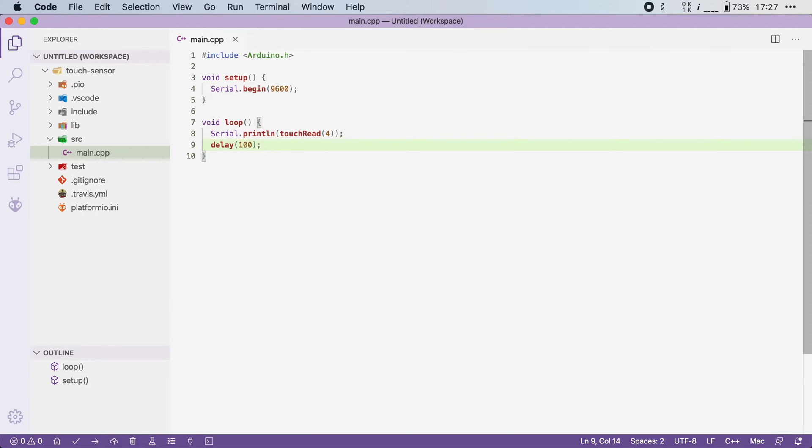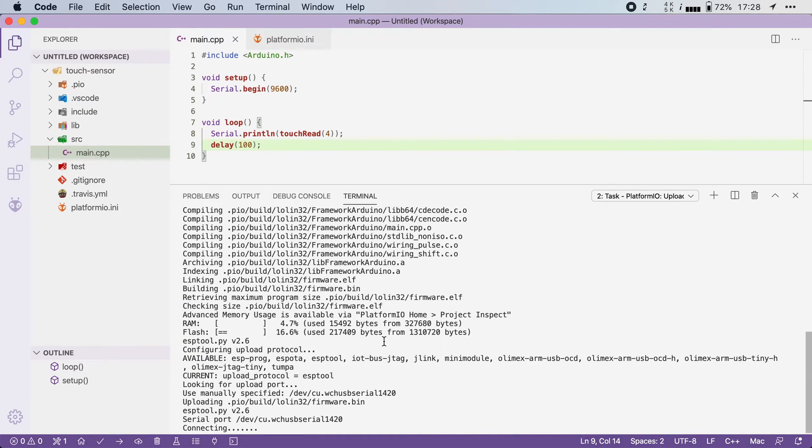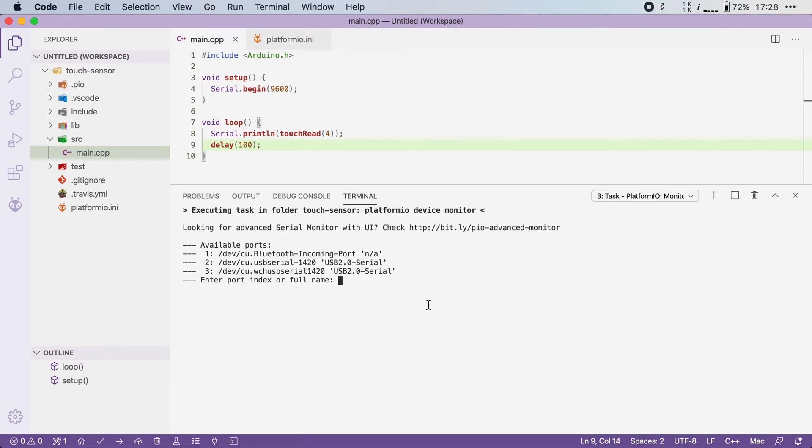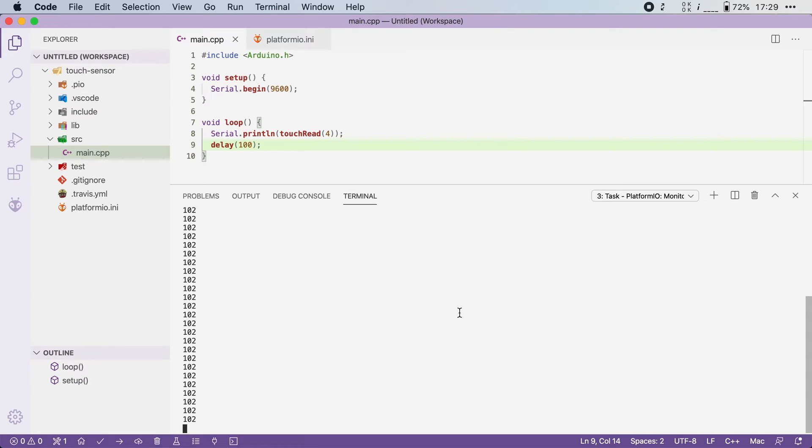Let's save this file and flash it to the board to see what happens. Once that is done, I will open up the serial monitor. I will attach it to my ESP32, and straightaway we start seeing the values of our touchRead function. You can see that if I don't touch the wire, the value is around 102. Now watch what happens when I touch the wire — the value immediately drops to somewhere around 20, and when I let it go, it immediately shoots back up to 100.